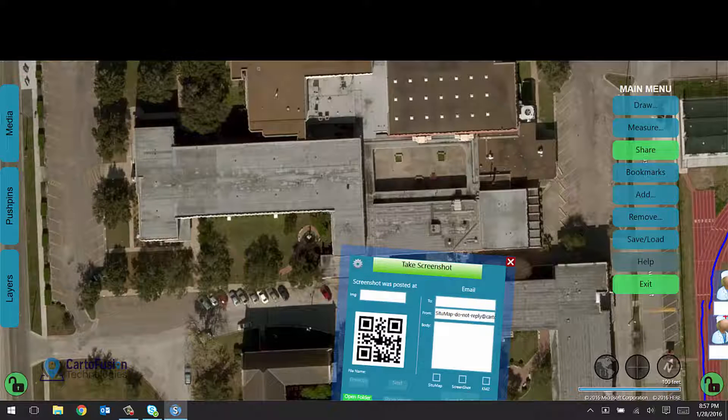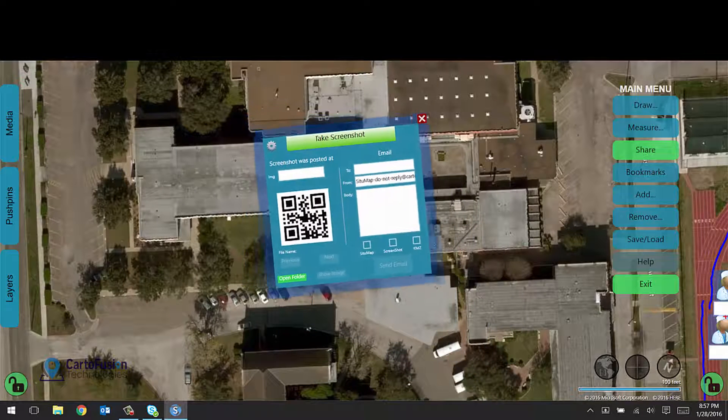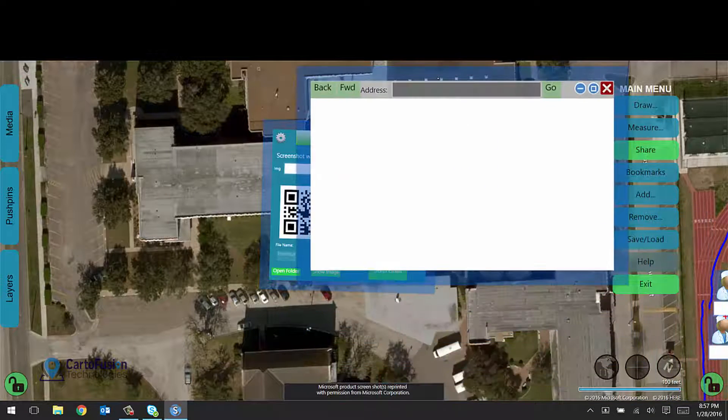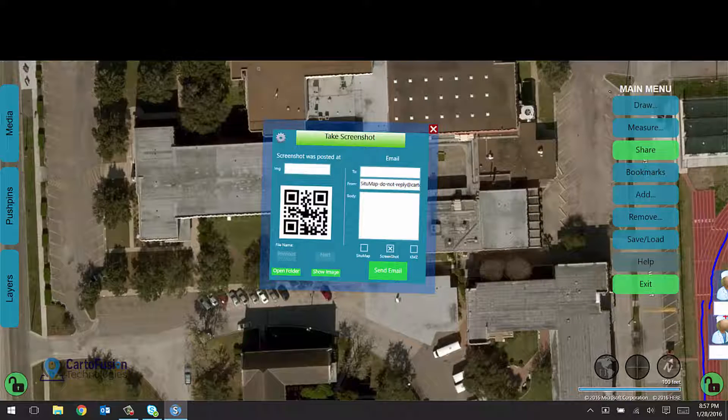Next we have the sharing panel. If you want to share your map with anyone, you can take a screenshot right now. If you haven't linked SituMap to Dropbox, it will ask you to do that — it will upload all your files to Dropbox and generate a QR code on the left so you can scan it with your cell phone and send a screenshot to anyone with a smartphone. On the right, you can send someone a screenshot, a .situmap save file, or a KMZ file which opens your map in Google Earth. You can even send an email from within SituMap with those attachments — very easy to share.